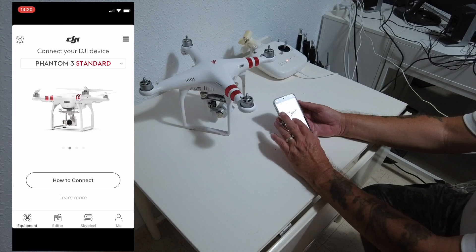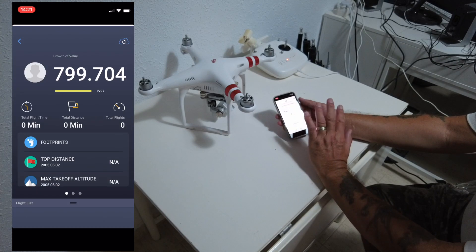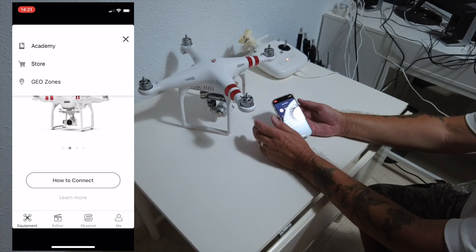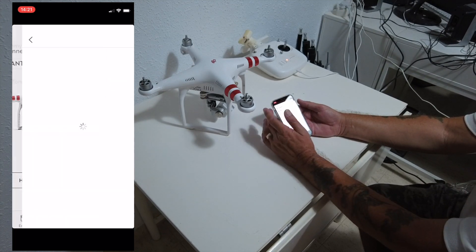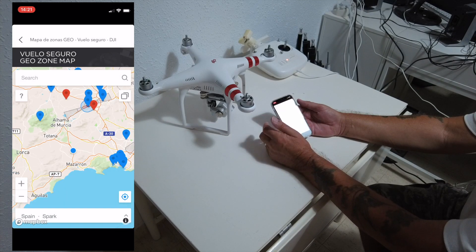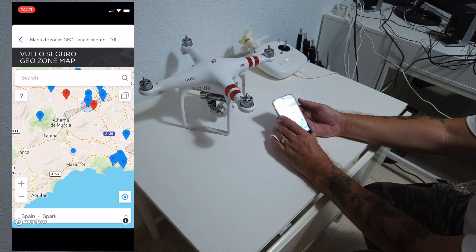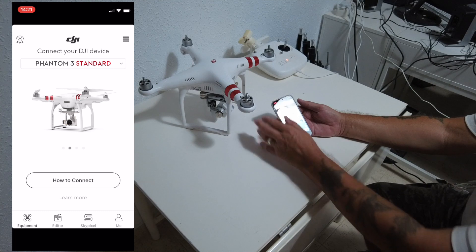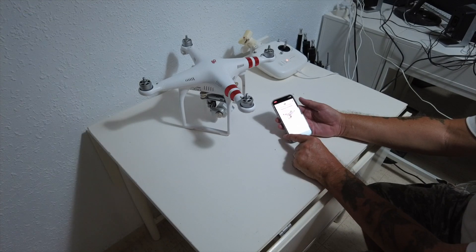At the moment nothing is connected because the battery isn't in yet and it's not fully charged. Once that's done I'll show you how to connect it up. Here you can see my flight information. You can also join the DJI store if you want to buy something. The map will show me where I am in Spain and will also show no-fly zones — there are a couple of airports near me but not close enough to cause problems.